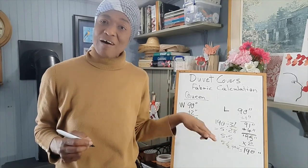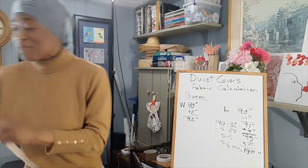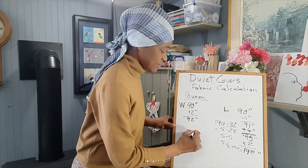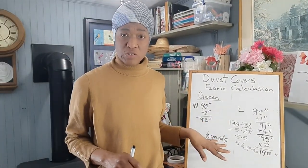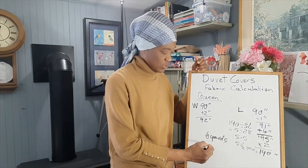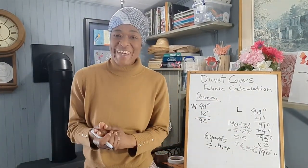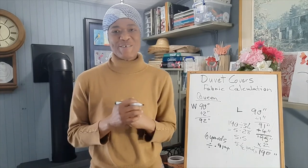However, you could also go ahead and buy six yards of fabric so that you can make a couple of pillowcases to go along with your duvet cover. So let's say we'll need six yards of fabric. If you want to find out how many meters this is, just go ahead and divide by 0.914 and you get how many meters you need. I hope that helps — please like, share, comment and subscribe. I'll see you in the next video.